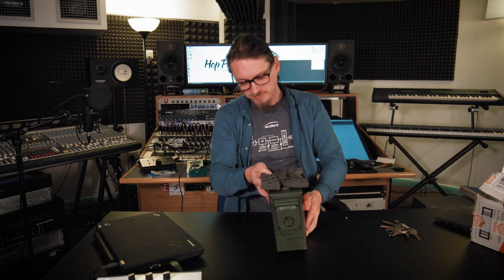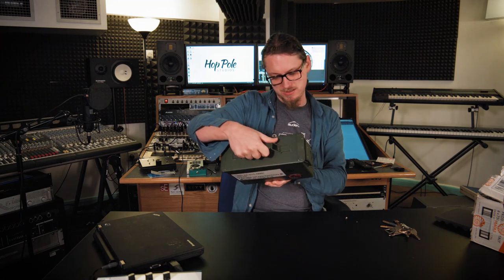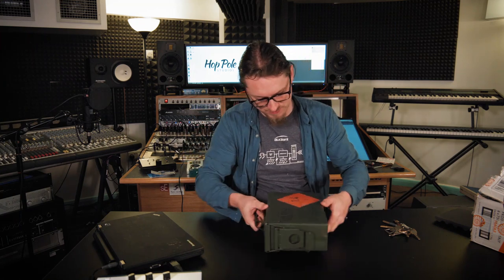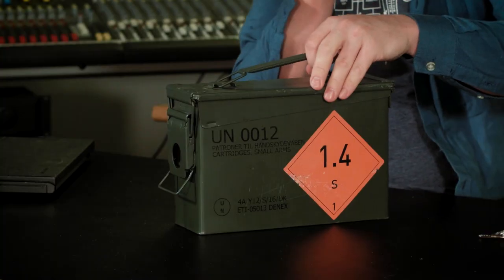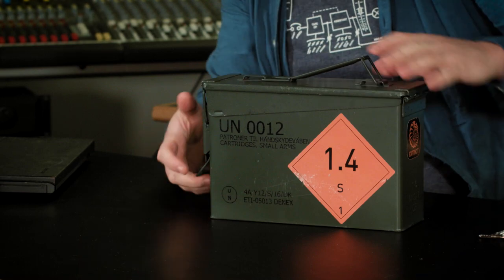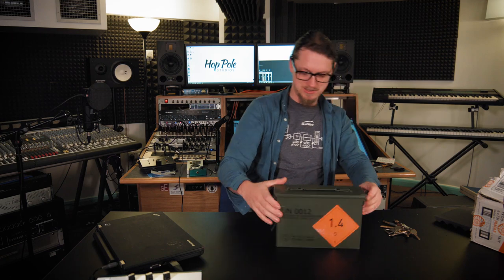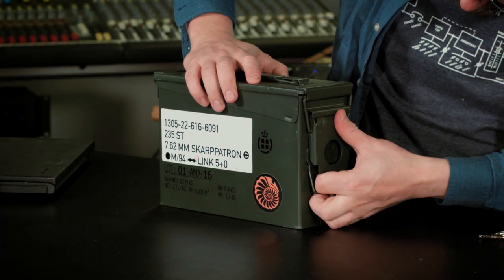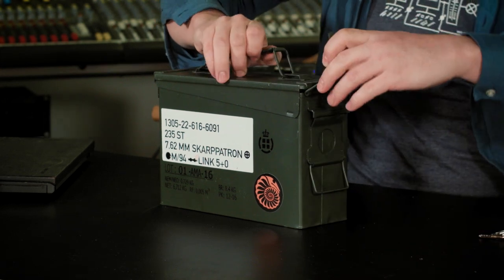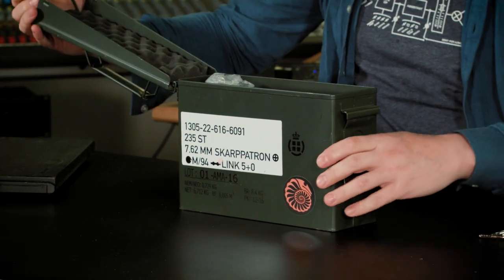Oh wow, it actually comes in an old ammo box with some funky writing on it — 'cartridges small arms'. Wow, so how the heck do I open this? There we go. It's not every day that you open a small arms box. Wow.